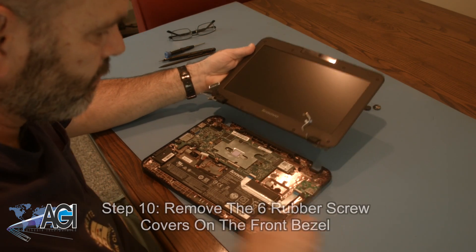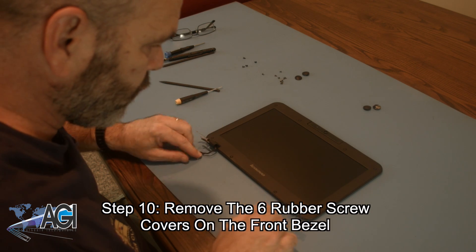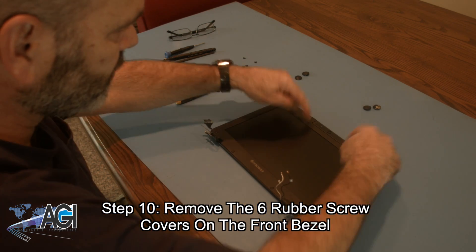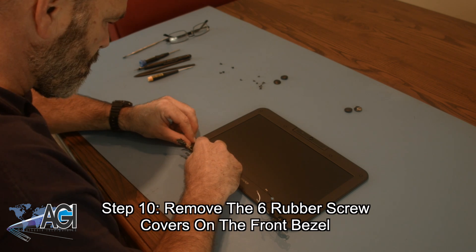Now that the top assembly is removed, the next step will be to remove the six rubber screw covers on the front bezel. The two rubber covers below the Lenovo logo on either side do not need to be removed.